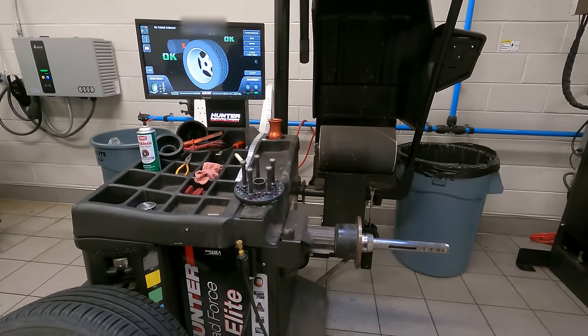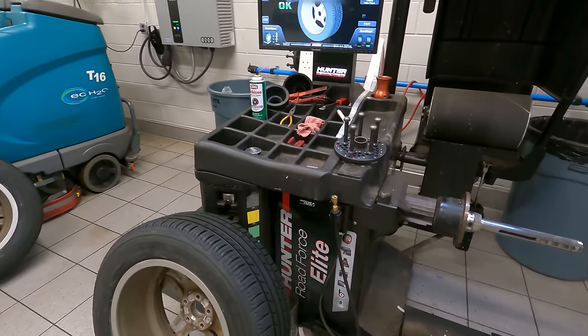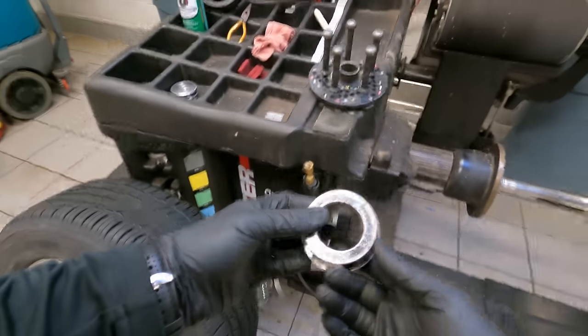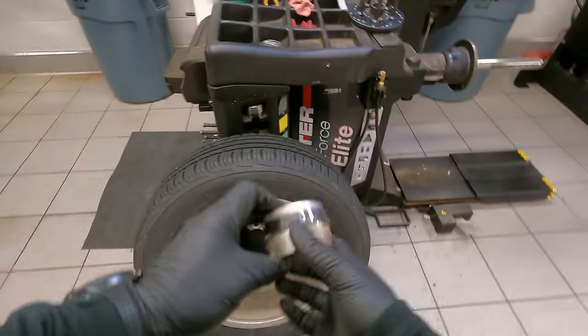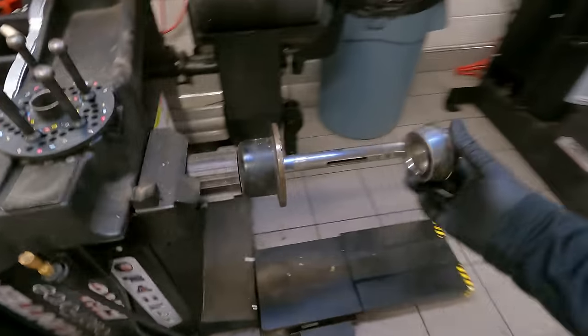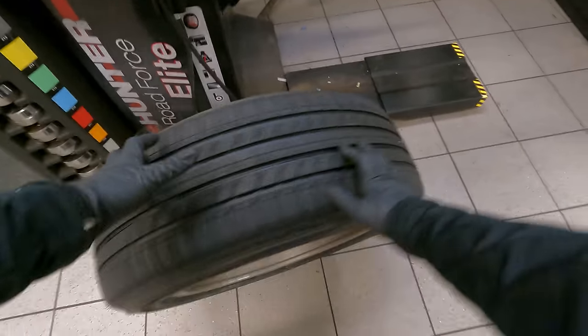Good morning. Today on Customer States, we're going to balance the tire on the Hunter Road Force Elite. First, we check to make sure we have the proper cone to fit in the rim. This is the proper one — we install it onto the shaft. Let's wheel this tire over.